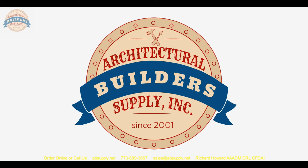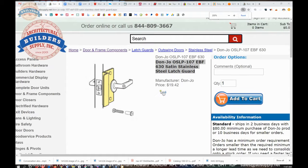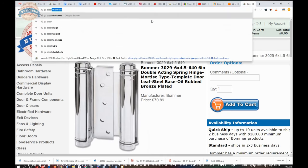Let's switch to the screen view to look at the technical drawing and show what that jam extension concept looks like and what these EBF fasteners are. This is the item we are looking at: three-quarter offset, made from 12-gauge steel. The caliper says 0.105 with the peel-away paper backer — that is the 12-gauge steel thickness.